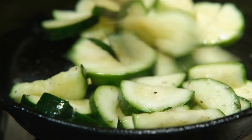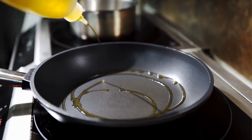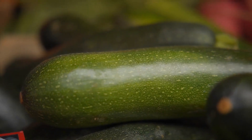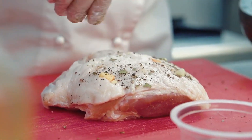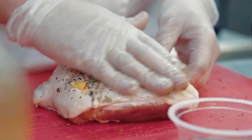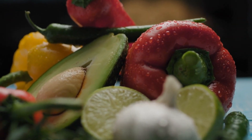Skillet sautéed zucchini: Heat 1-2 tablespoons olive oil in a skillet over medium-high heat. Add prepared zucchini and a pinch of salt. Cook, stirring occasionally, for 5-10 minutes until tender and lightly browned. Finish with fresh herbs, pepper, garlic, or red pepper flakes if liked.